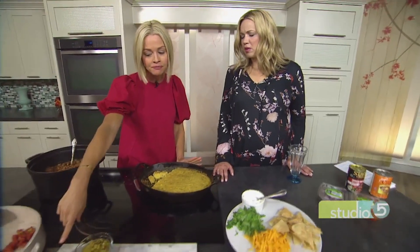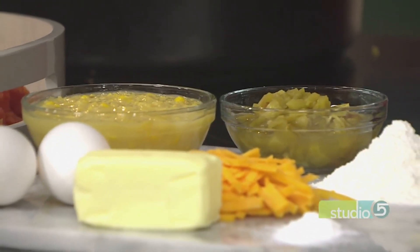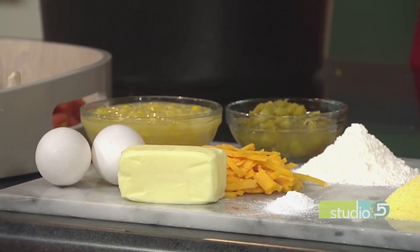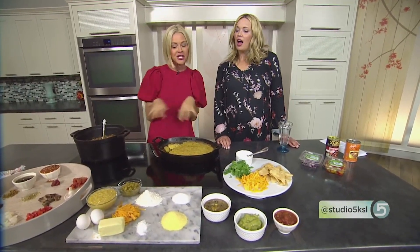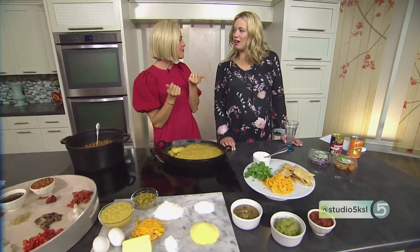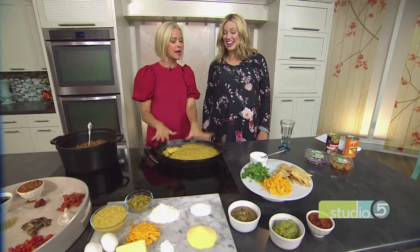Different from boxed cornbread, you're adding cream corn and green chilies. You have some cornmeal, but it's not all cornmeal — you also add flour, quite a bit of sugar, quite a bit of butter, eggs, and a lot of cheddar cheese and Monterey Jack cheese with the peppers. So you get a savory and sweet combination. And you know what? You can freeze it — make a bunch and freeze it.